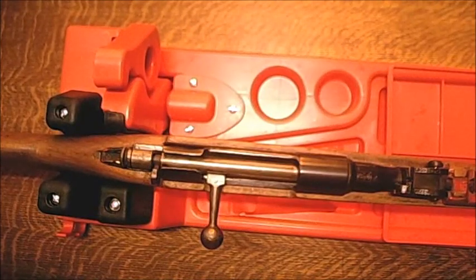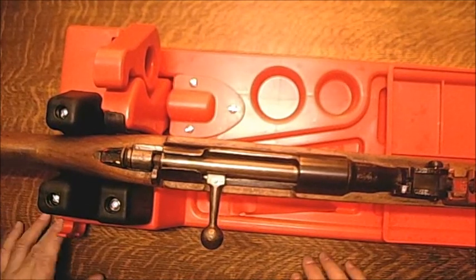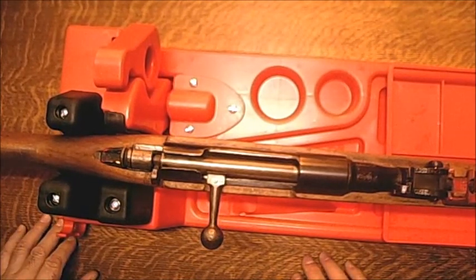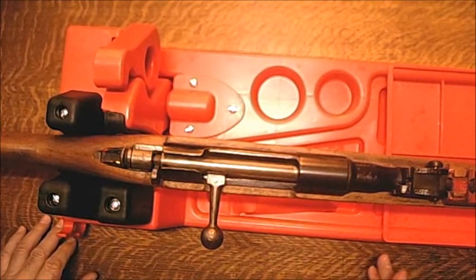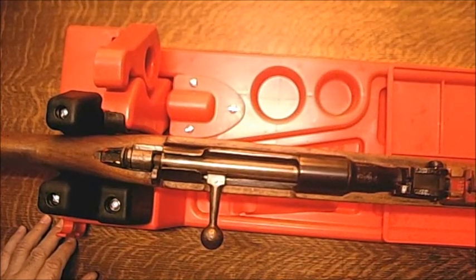Hi folks, it's CycleCamp again, and we're going to do some basic disassembly of the Carcano preparatory to try to get some of the paint off the barrel and the stock. This is going to be fairly simple because most of the things that make this a little harder to disassemble are already missing from the gun — the front nose plate and the parts that keep the barrel band in and all that.